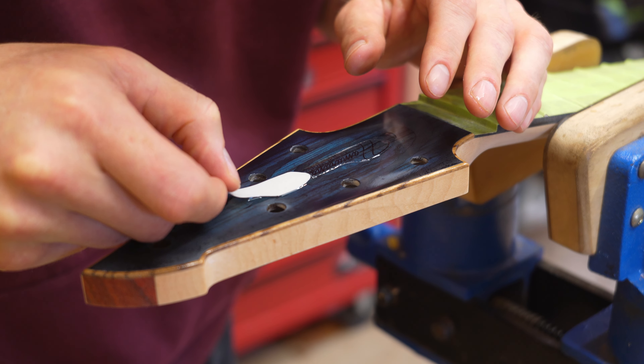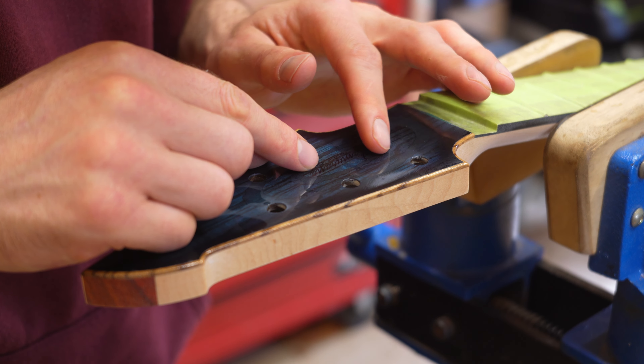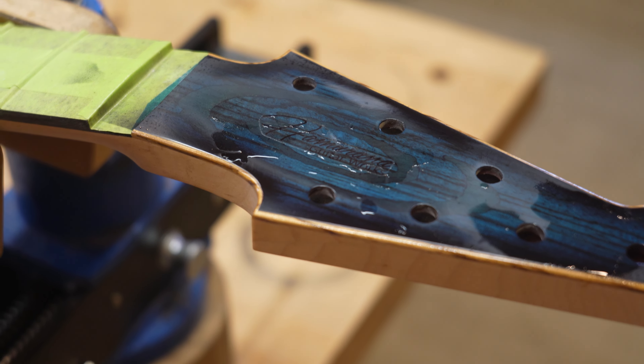After spraying a few coats of clear, the headstock is sanded and polished so the logo decal can be applied. Clear coats are then sprayed on the top and on the headstock, burying the logo.